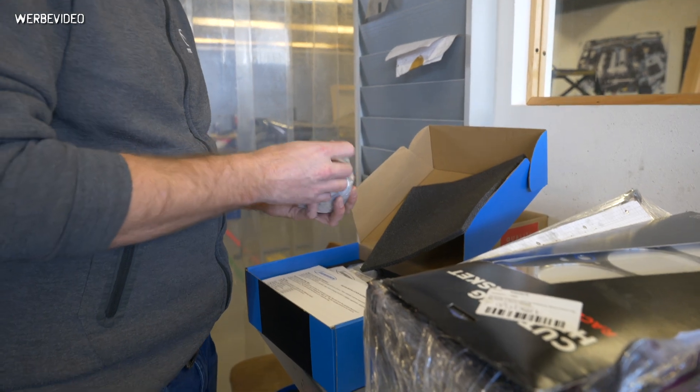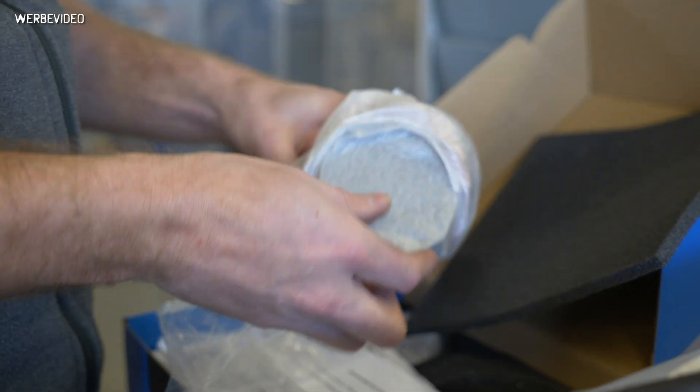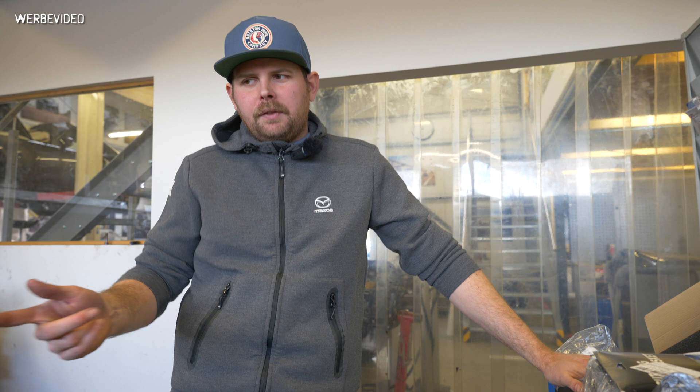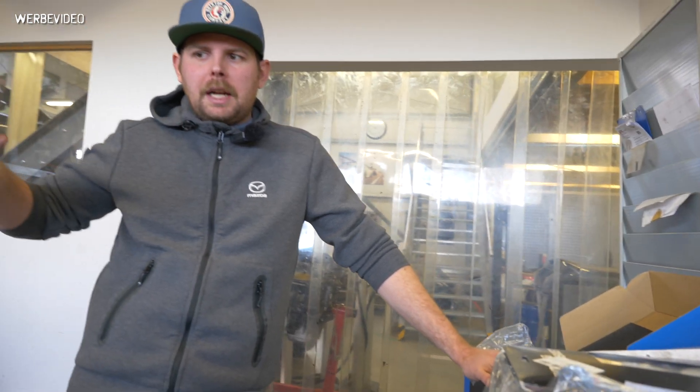These are the pistons — they look really nice. We run a 9-to-1 compression ratio all the time. This customer runs a blueprinted Road Race supercharger from Supercharger.co.uk and it's making a massive amount of boost and torque. We'll talk more about it when we get the engine back in the car, dyno it, and show you the dyno sheet — because this thing is fast and making a crazy amount of power for a BP with a Road Race supercharger. I can tell you there's a fat 3 in front.